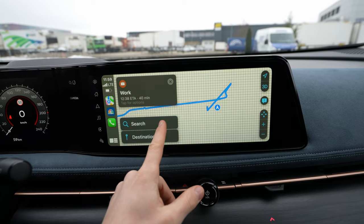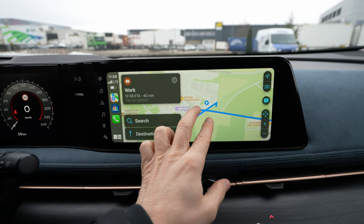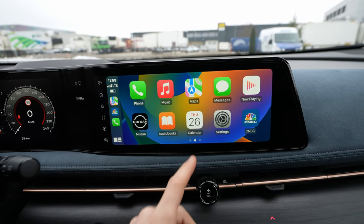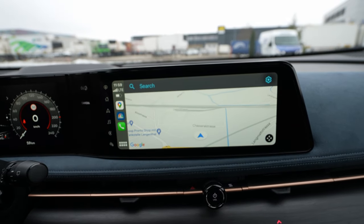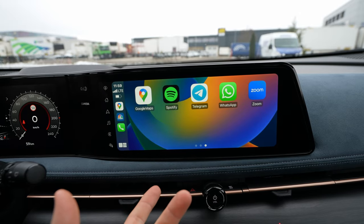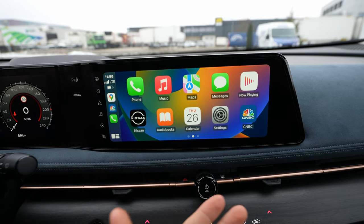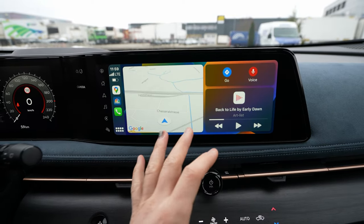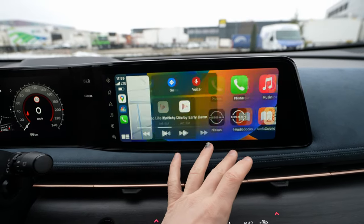You can also use the map from the phone — this is the map from the phone. You can use Google Maps if you have it installed, and here you have all the applications installed on your phone: Zoom, WhatsApp, Telegram, Spotify, CNBC, and whatever else. It's very simple and works really well.